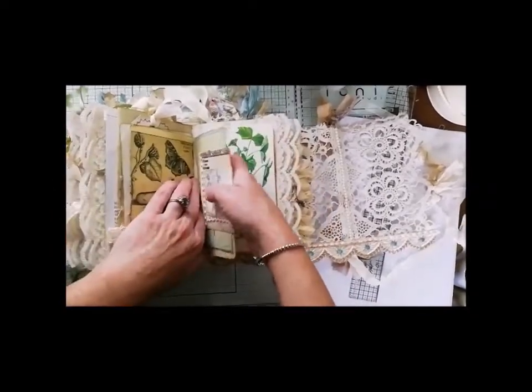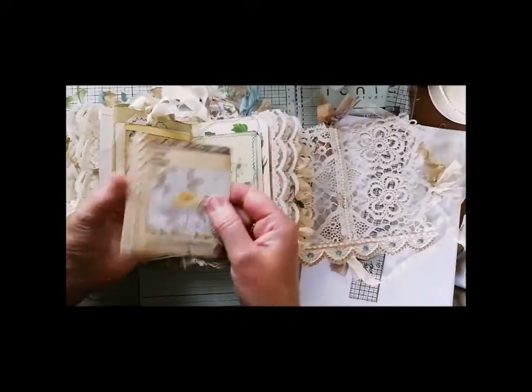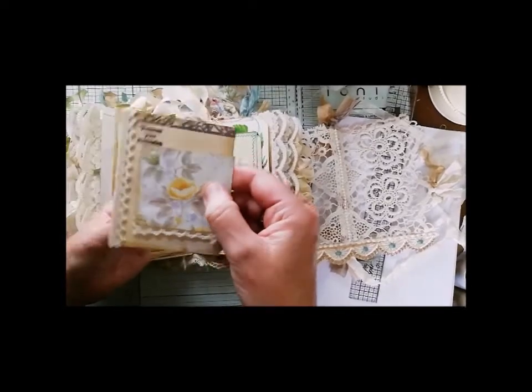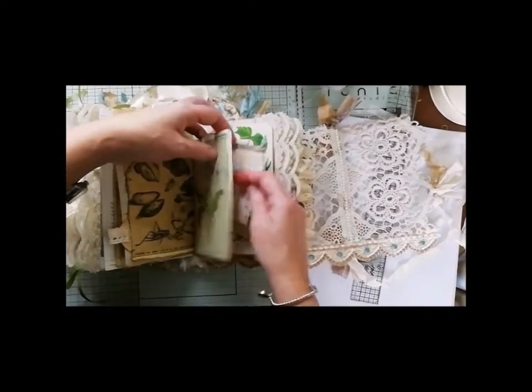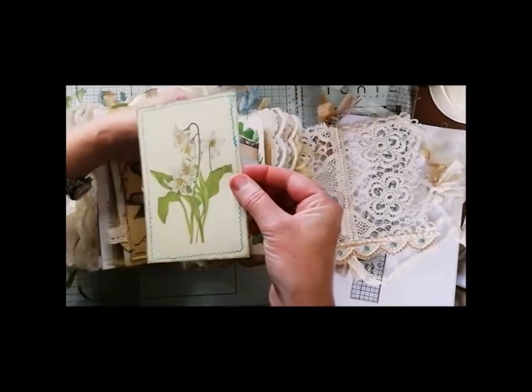And this is the last altered paperclip. So this is a side one obviously, and that says 'Treasure your memories' — I stamped that on there. I'll do that later, otherwise it'll drive you crazy if you're still watching here or if you fast forward.